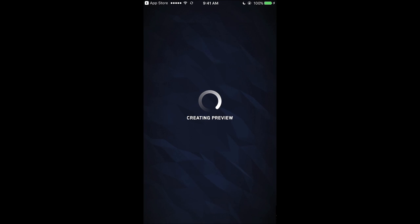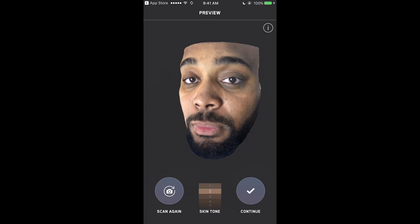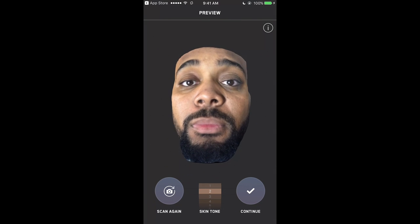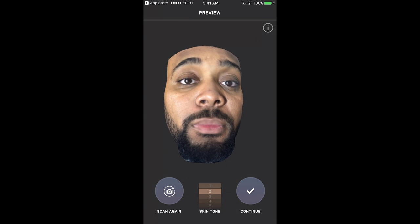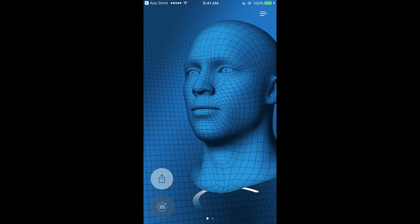All right, and now we are done — it is generating a preview. Guys, this is literally my first try scanning my face, and here you can see my face is in the game. My eyes are literally following me. Now, my skin tone — I would pick four; some people would pick five for a darker tone, but I'm going to go ahead and pick four. Now you can scan again or you can continue.